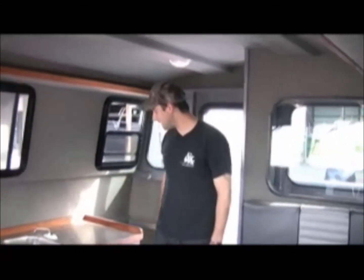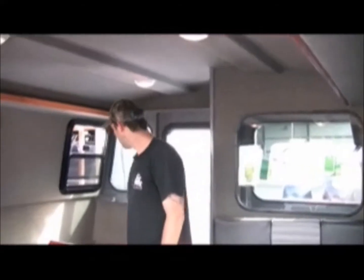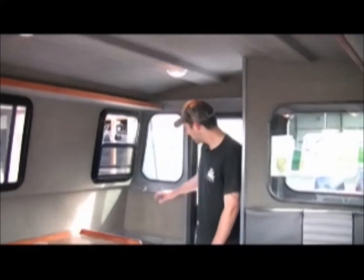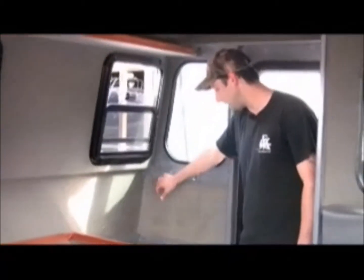Here we are inside the cabin, and there is a lot of room in this thing. This boat is wide. Let's start in the back here. We have a nice area to hang our wet fishing gear, our wet clothes. We're going to dry them out back here, definitely a place to stack some gear, whatever you like.